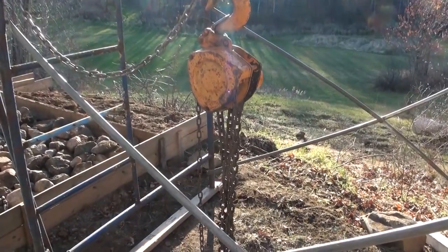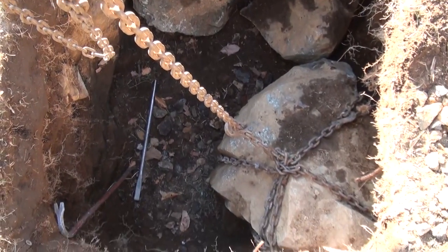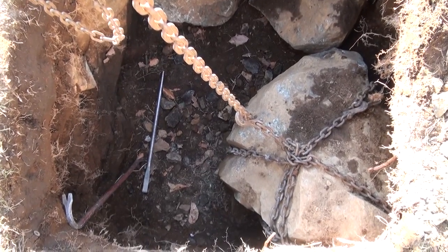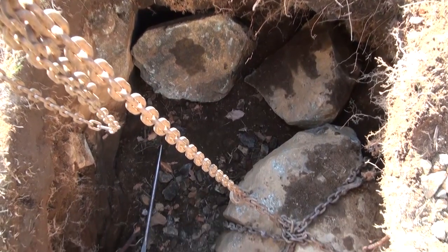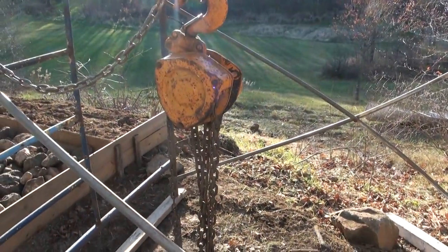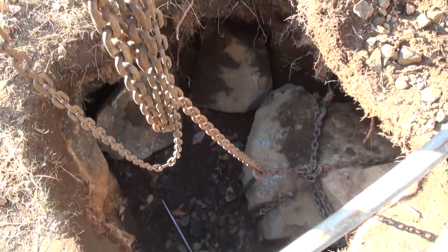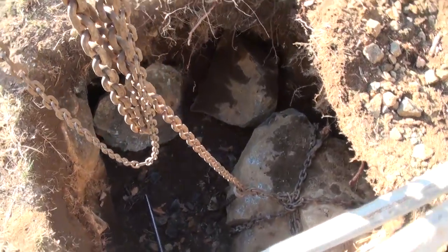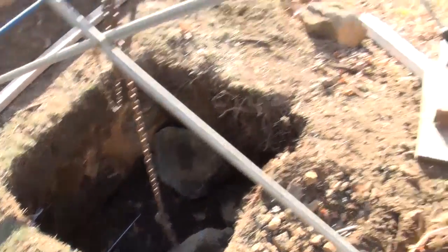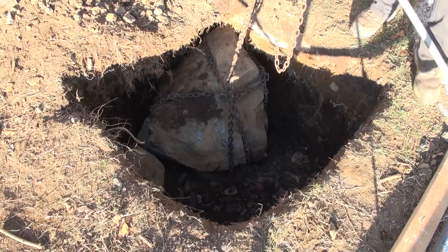We've got our handy-dandy chain hoist block thing - I always want to call it a chain block. If you look way down there we have what's probably a five or six hundred pound boulder right in the way, and a couple of other ones that are way too heavy to lift out. We've wrapped the chain around them and we're going to yoink them out using the chain block. I was about ready to buy some dynamite, but my dad told me don't do that, do this. So here we go, getting her done today.